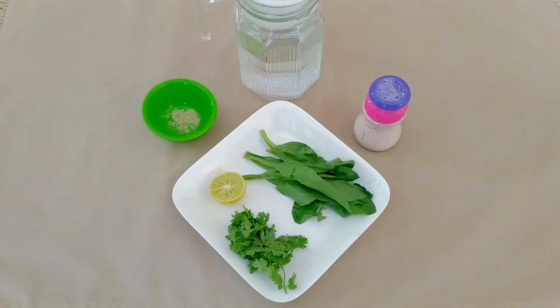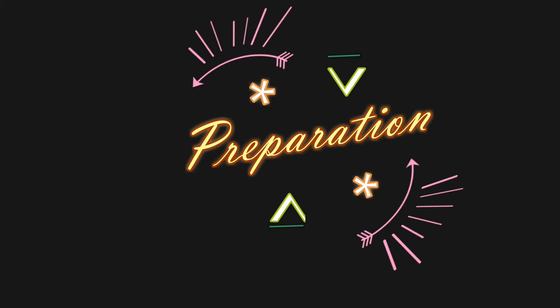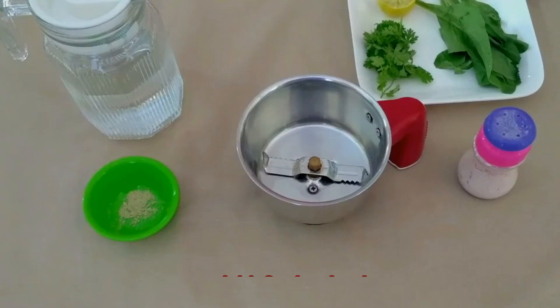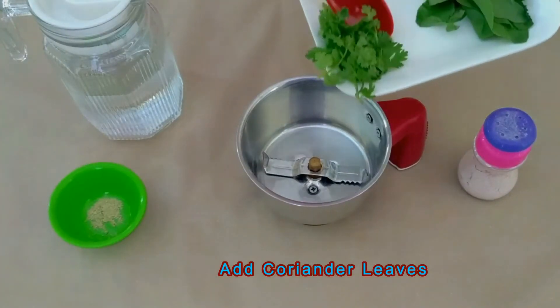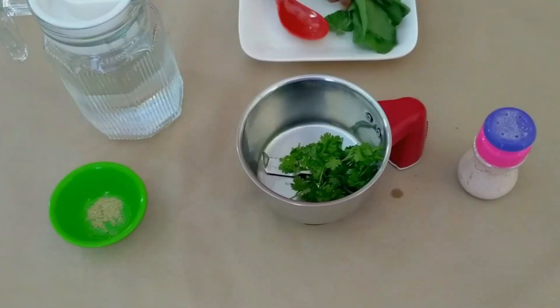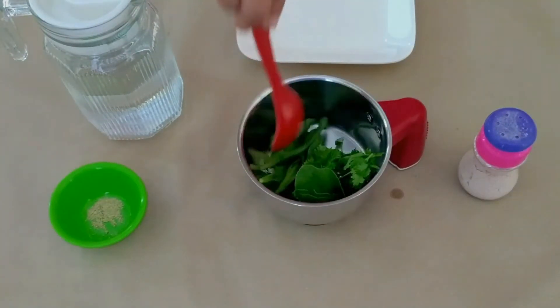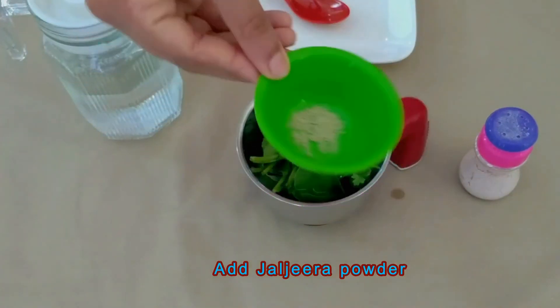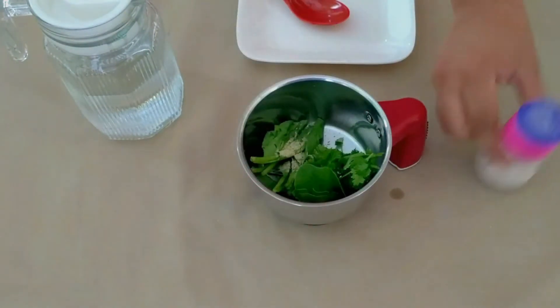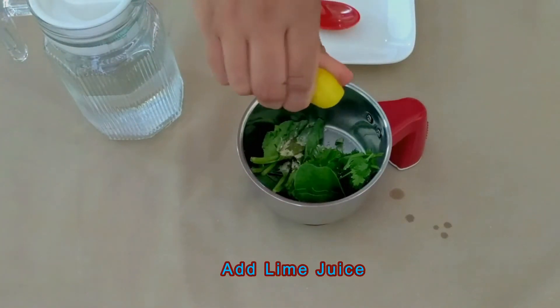100 ml water and Jaljeera powder one-eighth teaspoon. Now let's move on to the preparation. Firstly, to the blender jar we are adding coriander leaves, then spinach leaves, Jaljeera powder, a pinch of black salt, and a squeeze of lime.